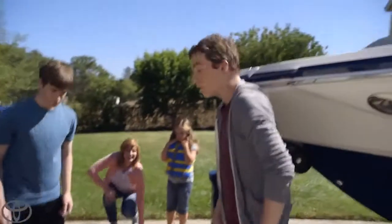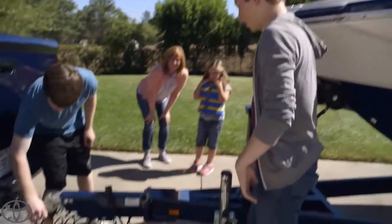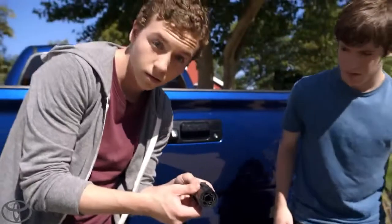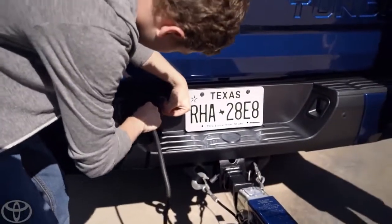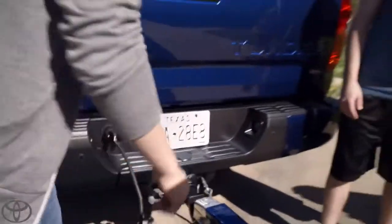Nice job. Tanner, see that cable right there? Oh, yeah. That's the seven-pin connector. Hold it up so we can see it — nice. Go ahead and hook it in. Notice how it's high up so it doesn't get damage on steep angles. Looks like we're all secure.